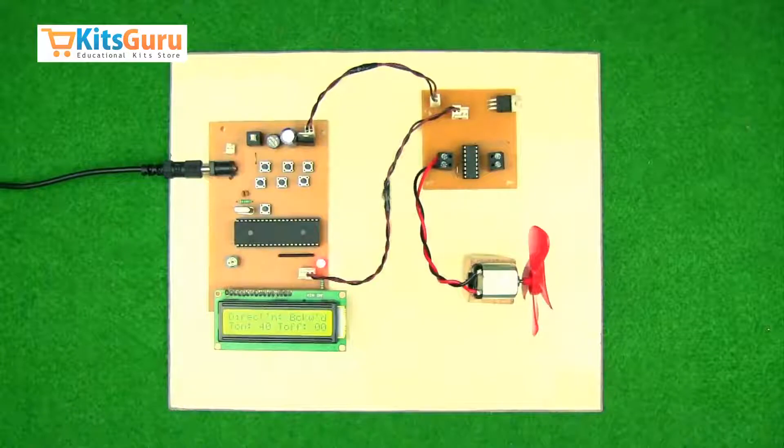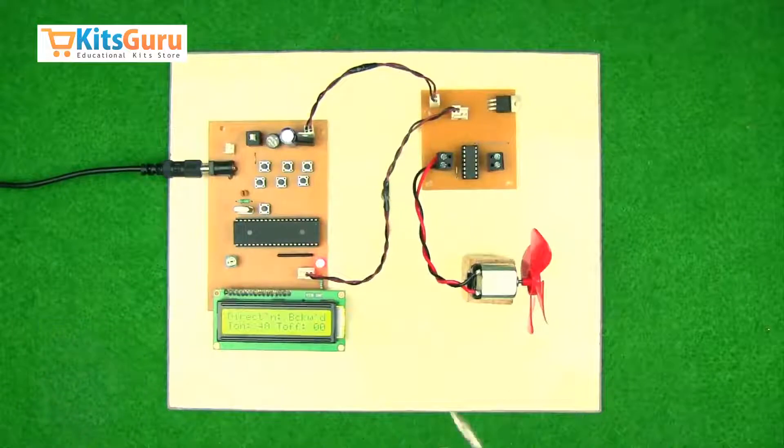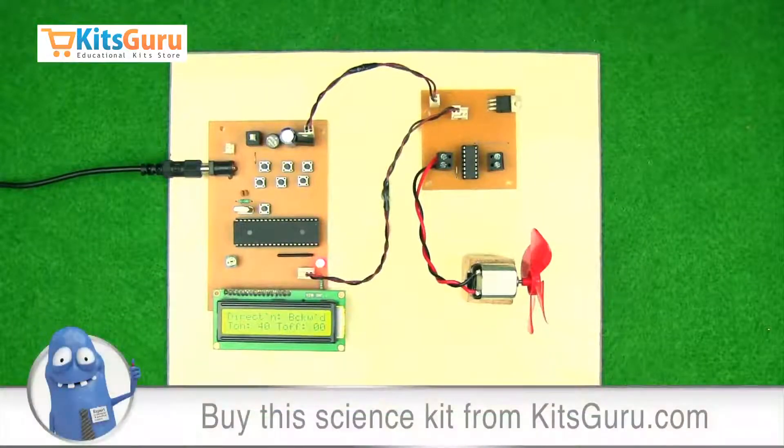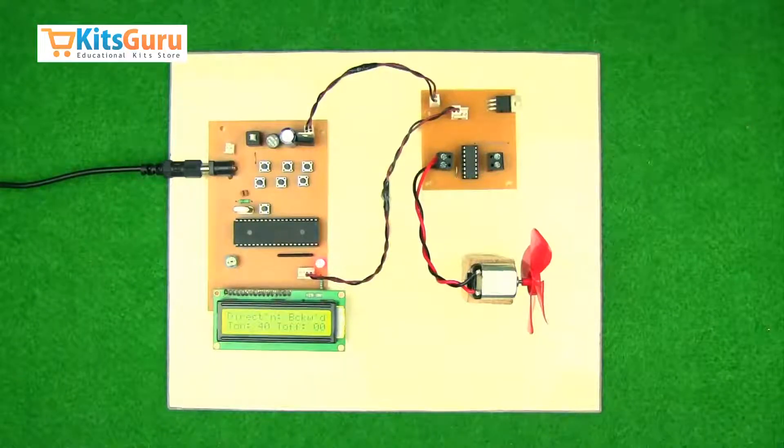You can order this kit from our website www.kitskuru.com, where you will find two versions of the kit. One is a complete ready-made kit where you get the entire working kit, and the other is a complete breakdown kit where you get all the components separately, along with the PCB and the programmed microcontroller, so that with the help of our video tutorials you can assemble and prepare the kit yourself.